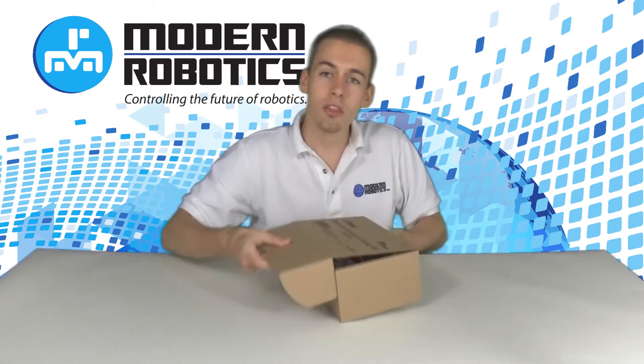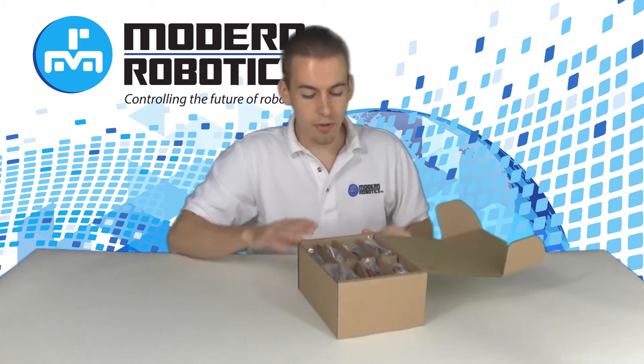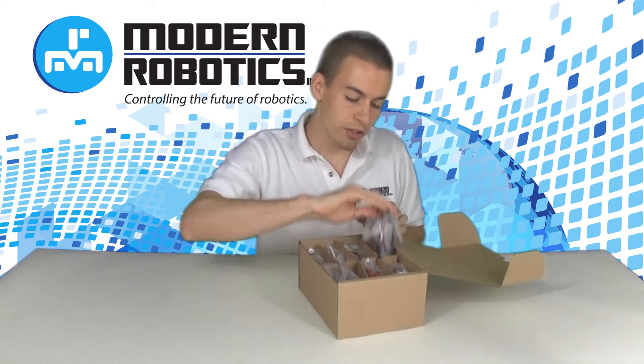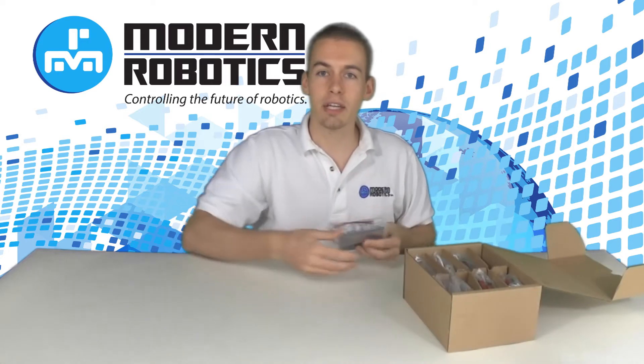We'll start with the full kit. The full kit comes with five modules, three sensors, an on-the-go cable, and the USB and power cables you'll need to connect everything together.